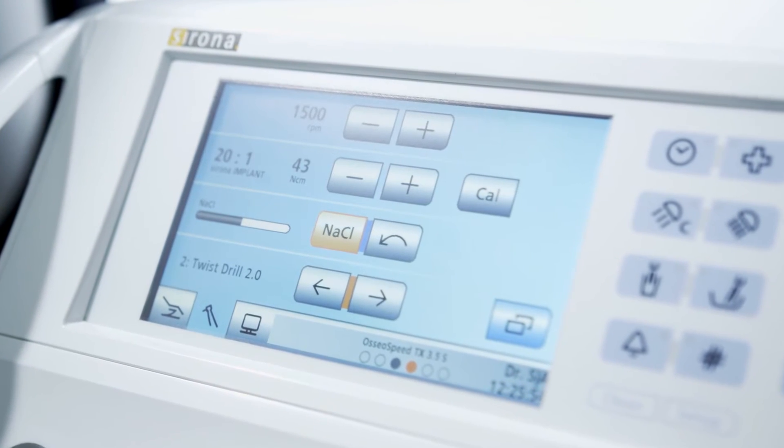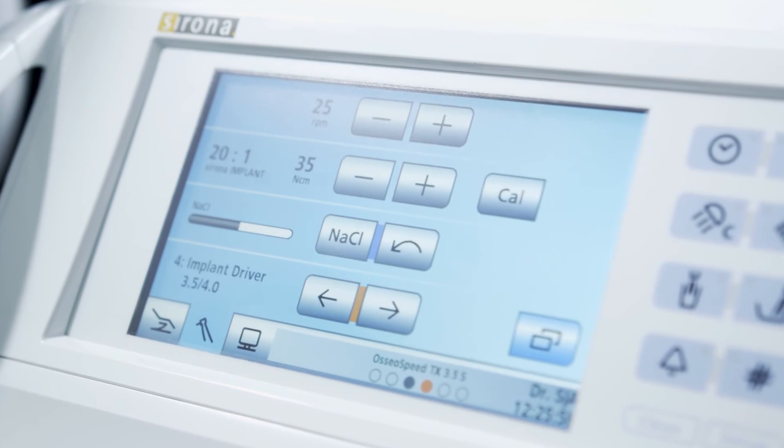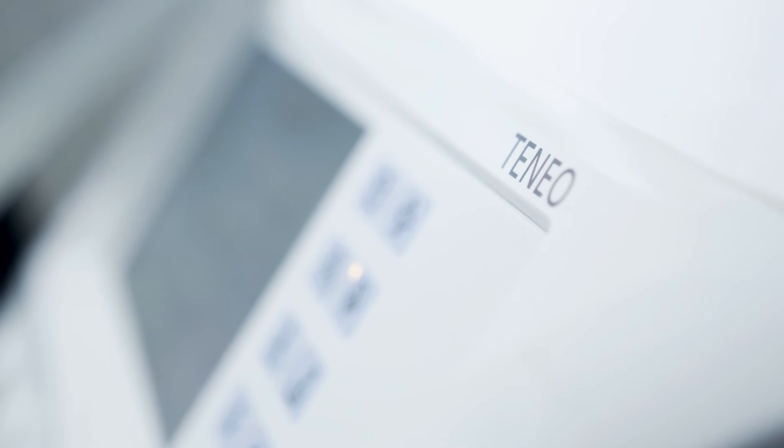The implant database registers every single drilling stage, the rotational speed as well as the torque value. As an experienced implantologist, it is naturally important for me to be able to match these parameters when required, and the system greatly streamlines this procedure.